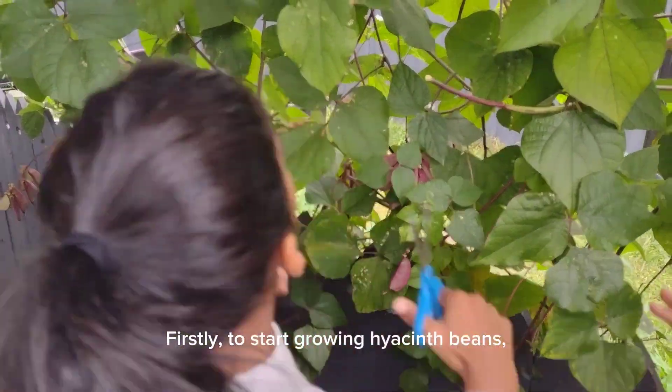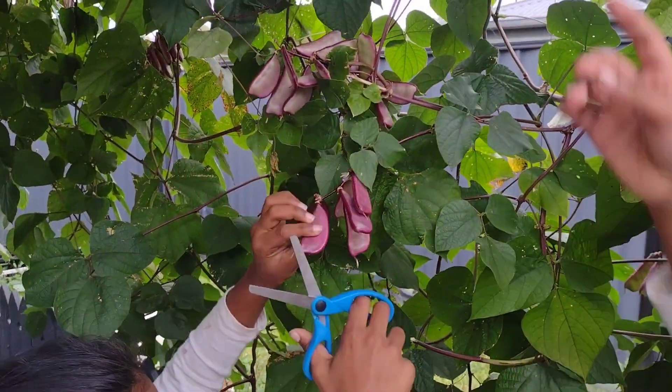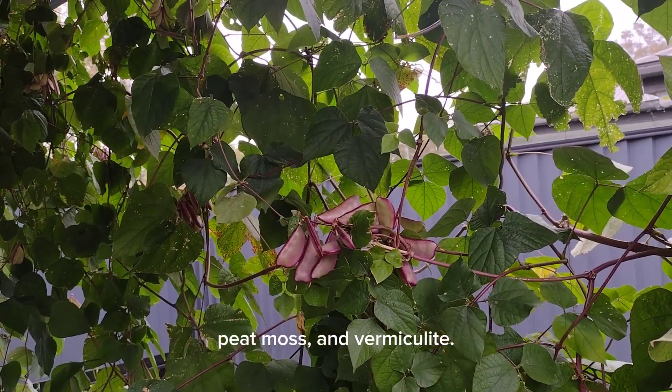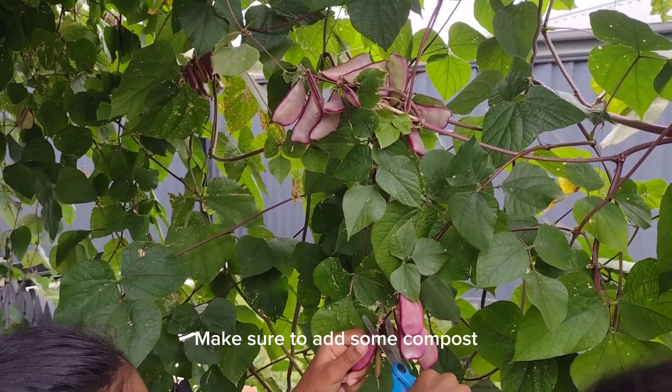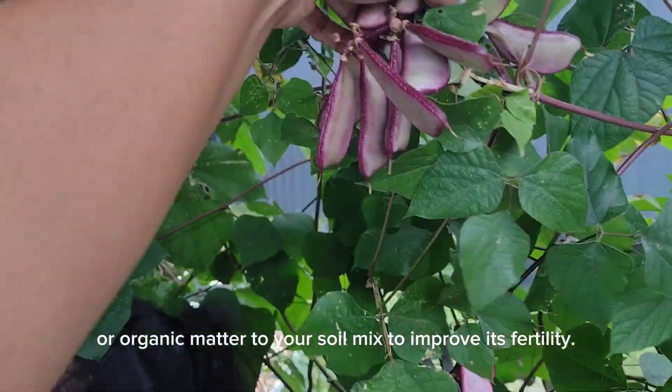Firstly, to start growing hyacinth beans, you will need to find a good soil mix. You can use a mixture of equal parts of sand, peat, moss, and vermiculite. Make sure to add some compost or organic matter to your soil mix to improve its fertility.